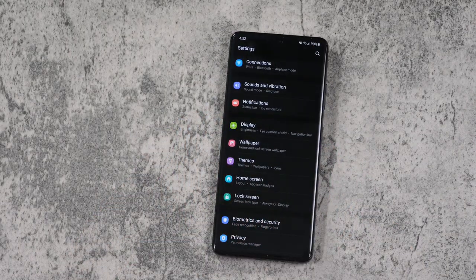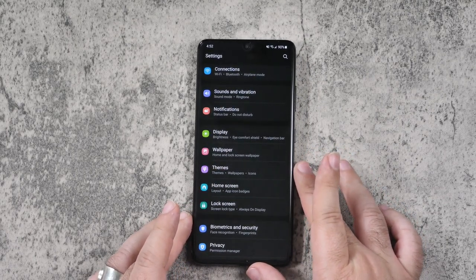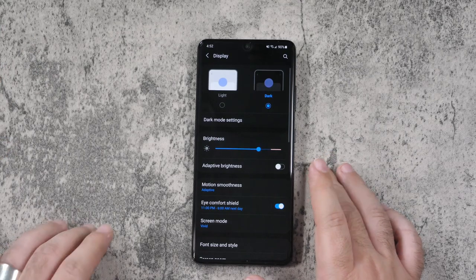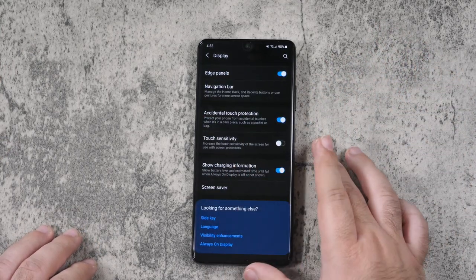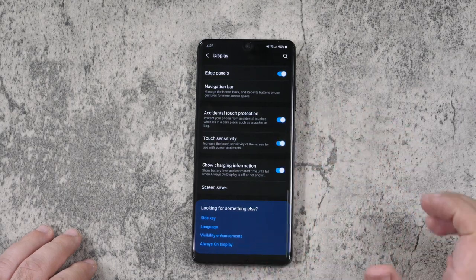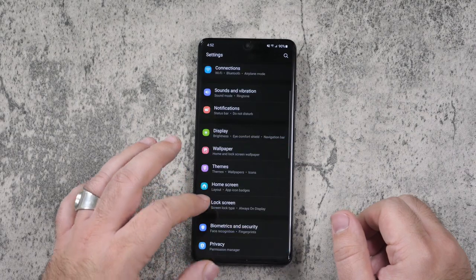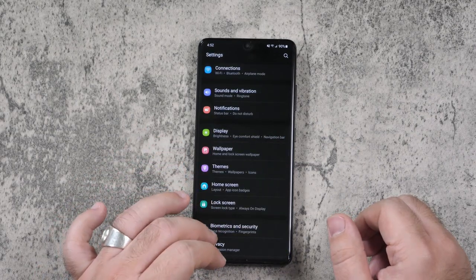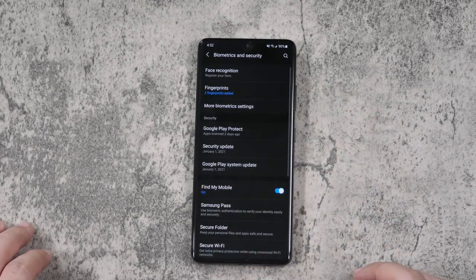So now we have to set up our fingerprint scanner. First thing you're going to do is go to Display, go all the way down, and then go to Touch Sensitivity. You're going to turn this on so that it works a lot better with your touches, or else it will not work as well.